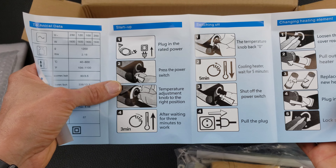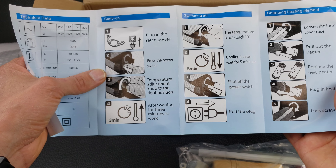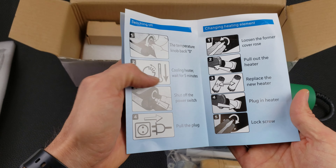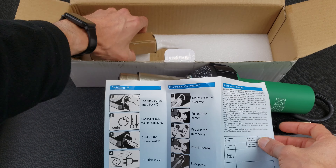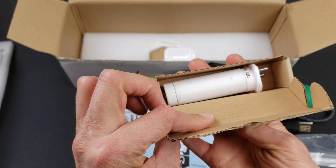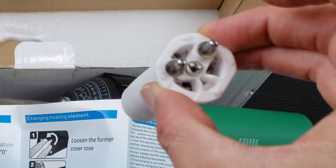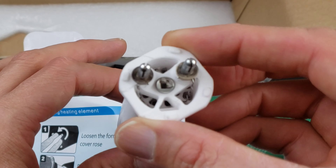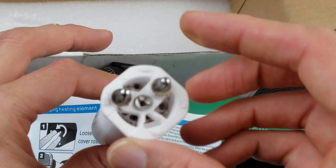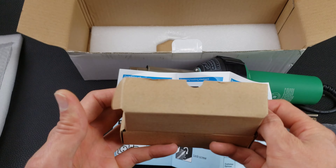To shut it off: turn temperature back to zero, let it cool for five minutes, shut off the power switch, then pull the plug. You can change the heating element — it comes with a replacement. I wonder how long heating elements last. It looks like a ceramic cartridge style heater element with coils, and I'm assuming it just blows air through the ceramic. It's good that it comes with a backup.